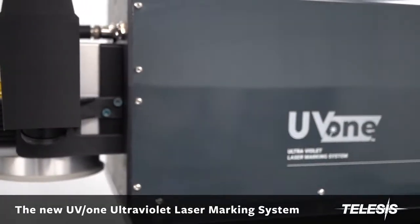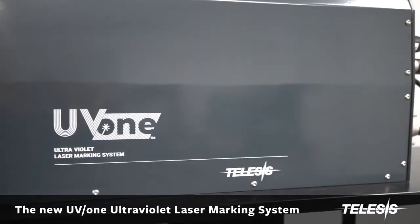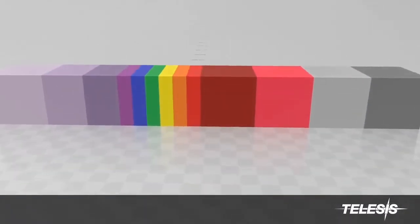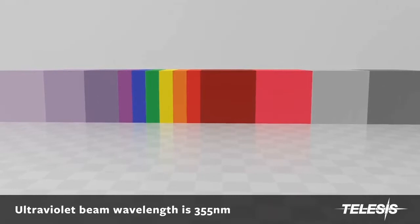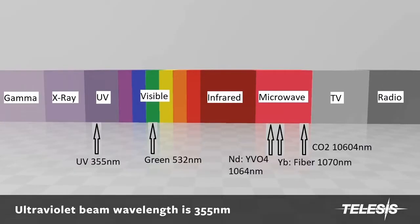Introducing the Telesis UV-1 Ultraviolet High Definition Laser Marking System. The UV-1 laser has a beam wavelength that allows for high quality marking on materials that were previously impossible to mark with a laser.